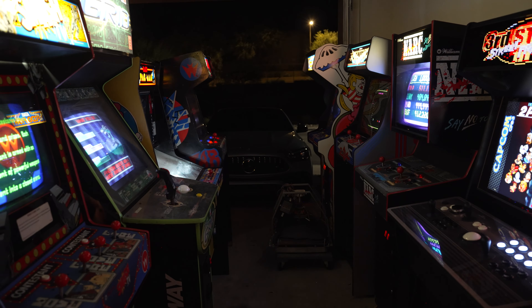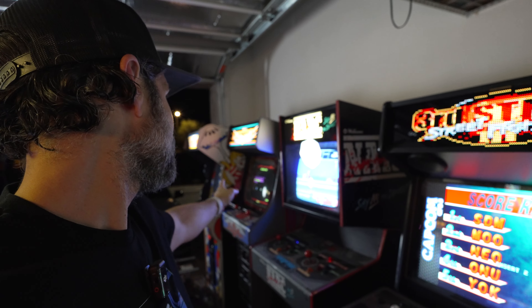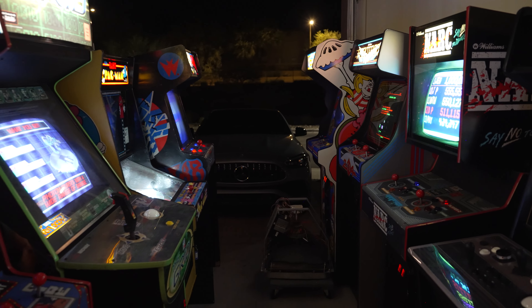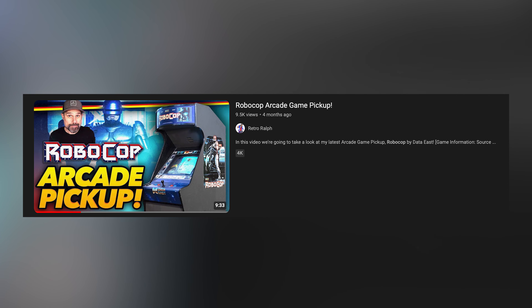You got Sinistar over there, Baby Pac, and the Grid. My Smash TV Multi, which might be going soon — we'll see. And then Food Fight, Robotron, NARC — still the same there. If you missed it, I did do a Robocop pickup video at one point. There's Robocop. Final Fight and Golden Axe are on this side.